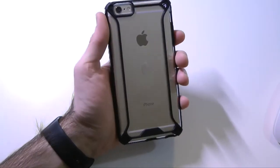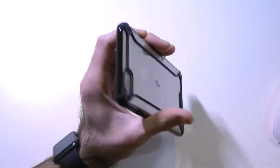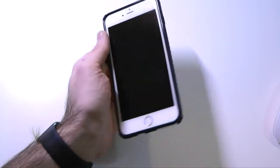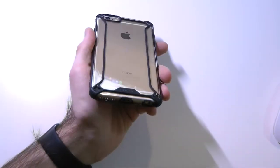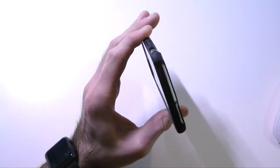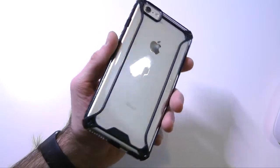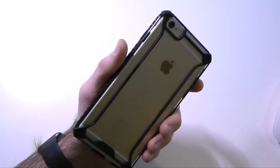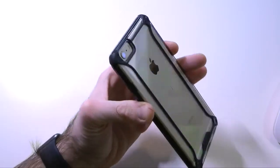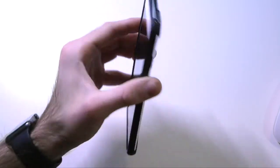Here we have the case itself, and as you can see it is a see-through case, so it will definitely show off the back of your iPhone — a nice plus. It's a really unique case from what they have to offer. Poetic did send this to us free for review. I've been enjoying using this case while testing it out. I like the style — that black and that see-through, especially with gold it definitely does stand out. You get a lot of eye candy out in public, which is another plus.